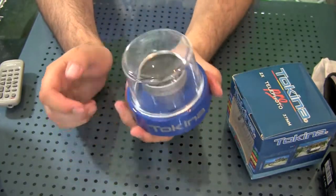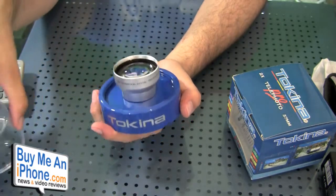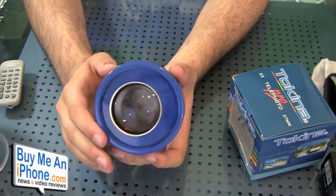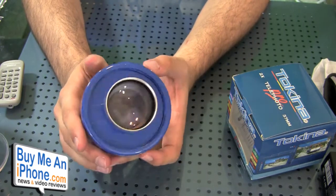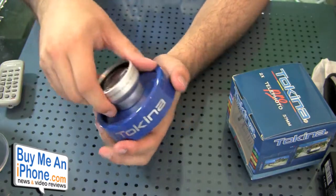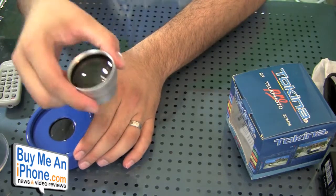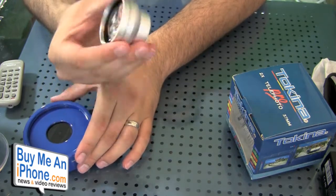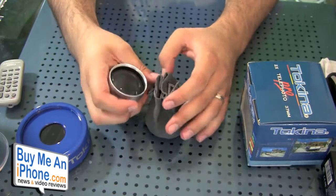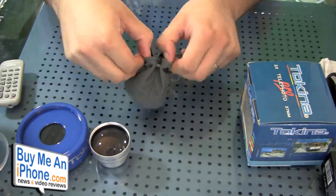Pretty fancy here. So let me go ahead and unscrew this. This is a high definition digital lens, and it gives you 2x zoom when using it with a camcorder. It has a steel barrel construction, multi-coated optical glass, and is infrared compatible. It also includes a carrying case and lens cap. So you just unscrew it and there it is — pretty small. You have to be careful not to touch it with your fingers.